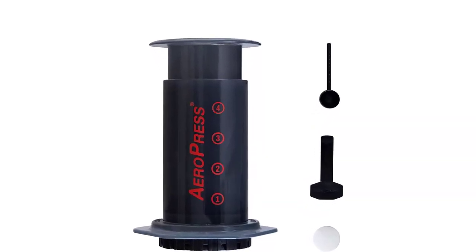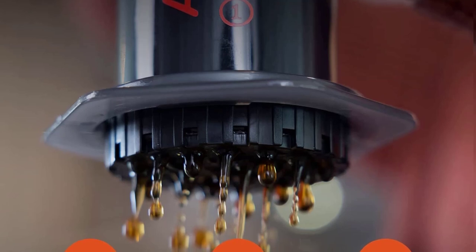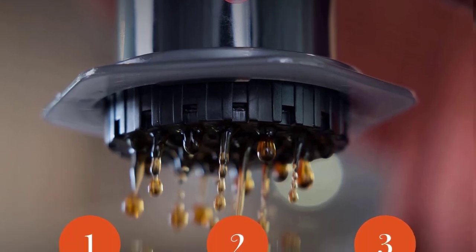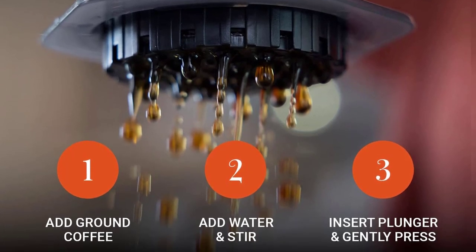At 1 pound, it might be a bit heavy for some ounce counters. But that weight includes parts that could be left at home, like the stirrer, which your spork or other camp utensils could replace. The ease of cleaning and portability bring the Aeropress home as the best for backpacking.